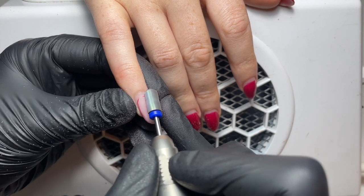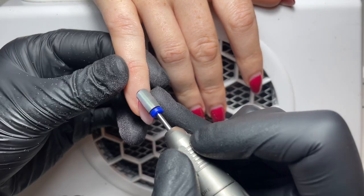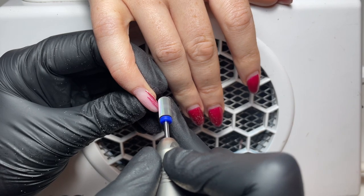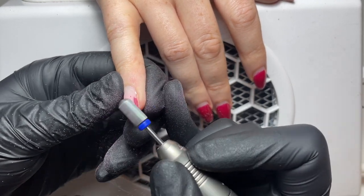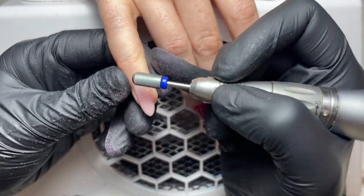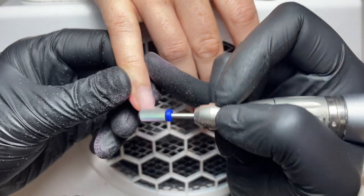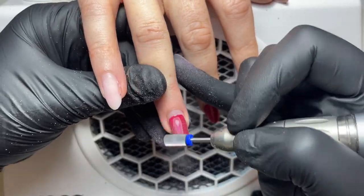I'm using a barrel bit to do this and I'm going to remove most of the apex because the nail needs to be restructured. Where the nail has grown in around four, four and a half weeks, that apex has moved further down and the nail is no longer balanced. So I'm removing a lot of the apex but still keeping most of the builder on the nail. We've spoken about balance before in previous videos — when I'm talking about balance I mean the structure of the nail.